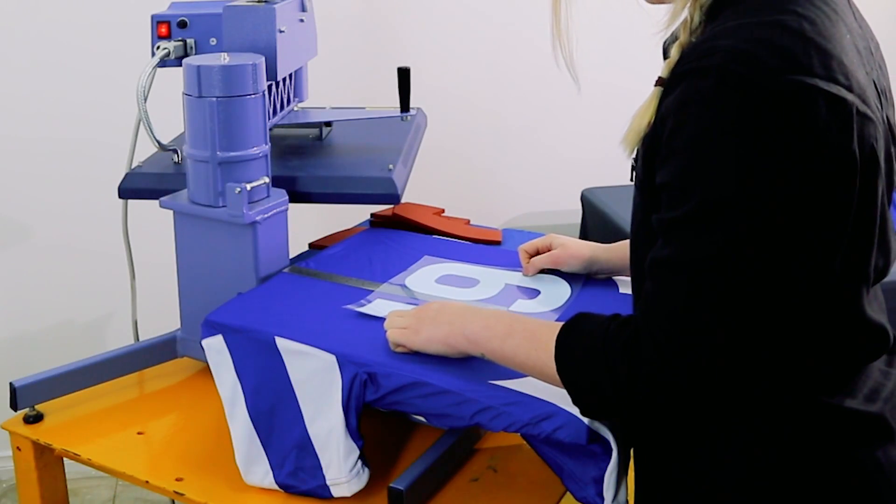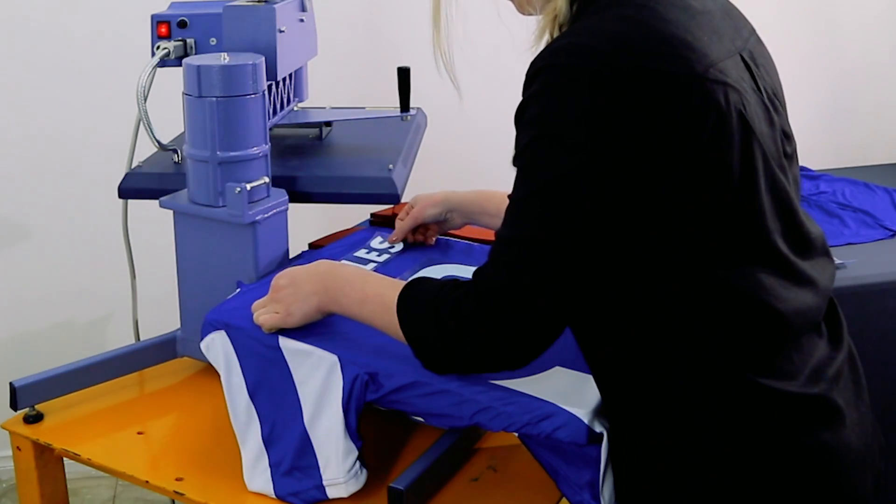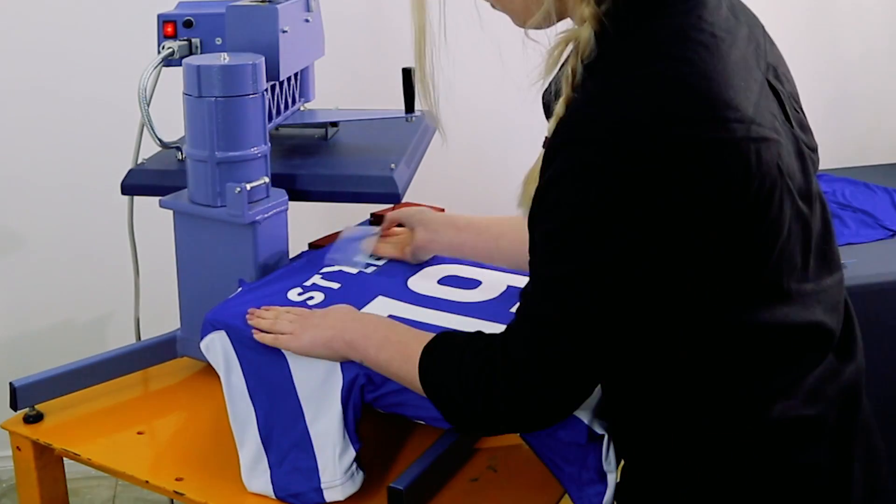For a 20 to 25 centimeter sports number, place the number 17 centimeters down from the back of the neck to the top of the number. A 5 centimeter name will fit nice and easily in between the neck and the top of the number.